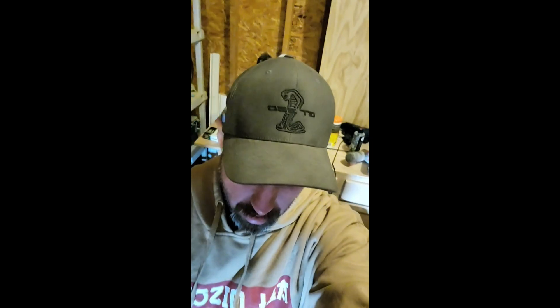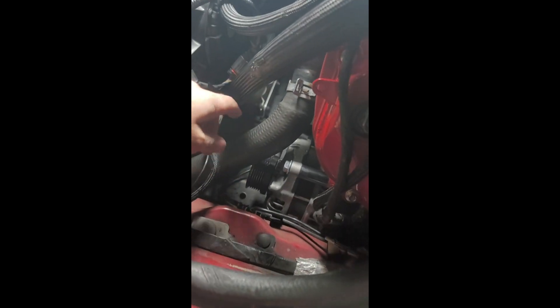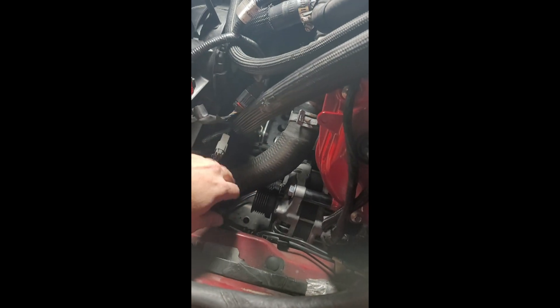Alright guys, round two. My goal is to get my car back up on jack stands. I've already got the cold air intake out, so I just gotta get it up. I'm gonna try to get the belly pan out — once that's out I can drain the radiator fluid, and then the next goal is trying to get this off again and work out the routing of this.